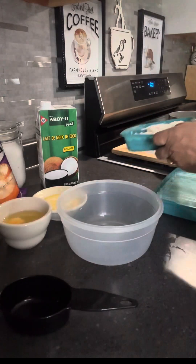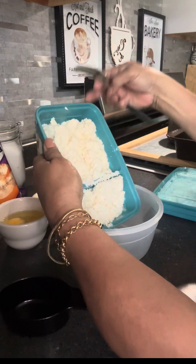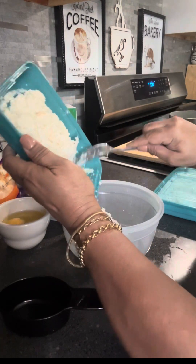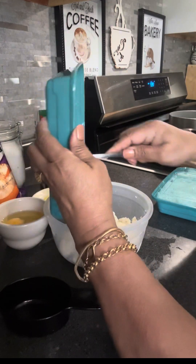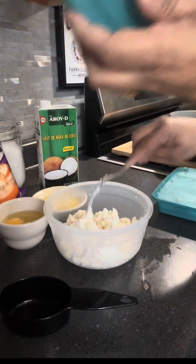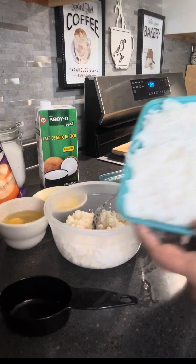I have here grated cassava, and then I have grated young coconut, and then I have two eggs, I have half cup of sugar, I have coconut milk, and you can add vanilla, and three tablespoons of butter.